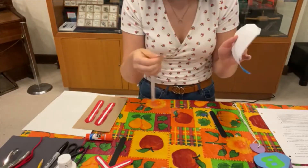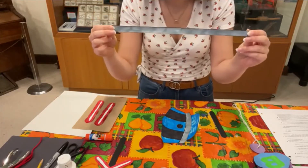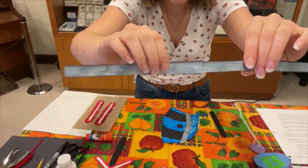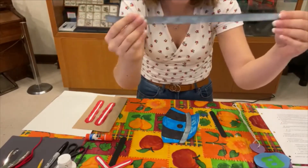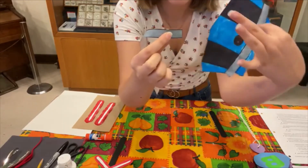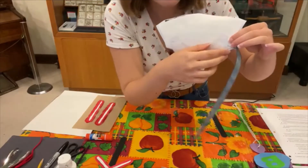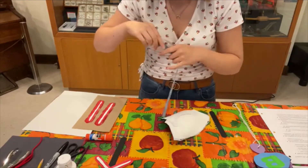All we have left to do is glue on the band for the hat. On the template, there are two separate band pieces. Depending on how big your head is — whether you're a kid or an adult — I just glued the two pieces together so it created a bigger band that could actually sit on my head. You can also trim it if you are somewhere in between. Take the colored side outward and stick it onto the side of the hat. You can stick it under the lid as well to help it stay on better.